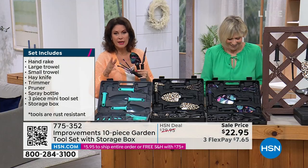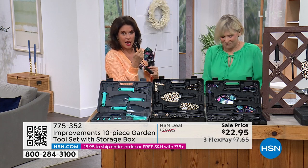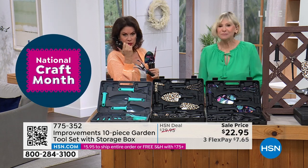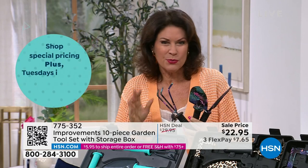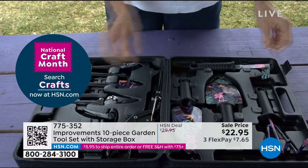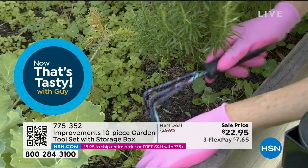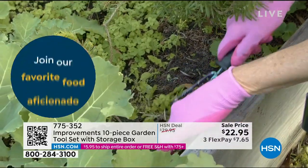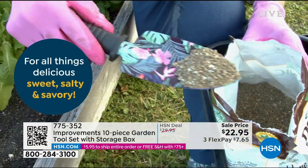You have everything you need for indoor and outdoor plants in style with any of these three gorgeous 10-piece sets from Improvements. I use those pruning shears at least once a week for fresh flowers. This is metal — serious tools that absolutely look fantastic. The quality is real. Sale price at $22.95. Less than 500 left in floral — these are flying.